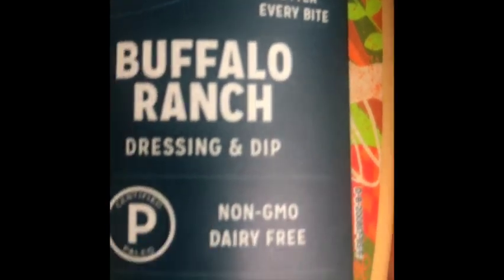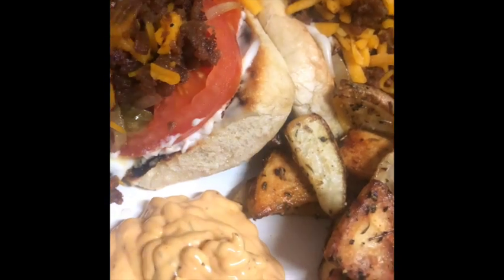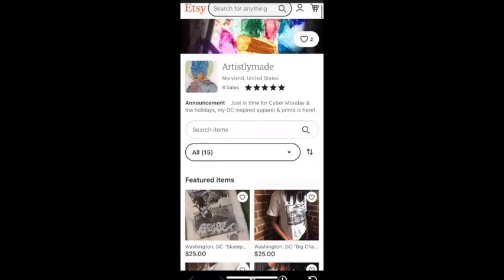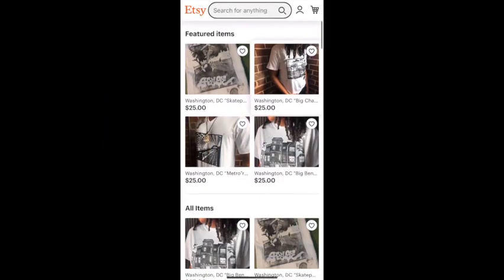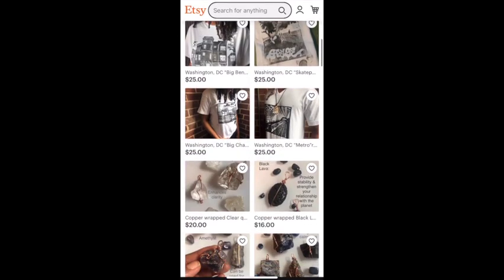Then I added a little bit of vegan buffalo ranch. This is the end of the video — please comment, like, subscribe, and check out my Etsy page.